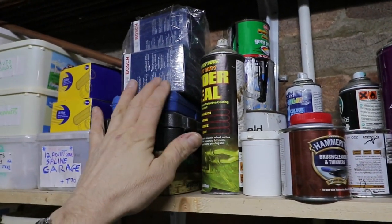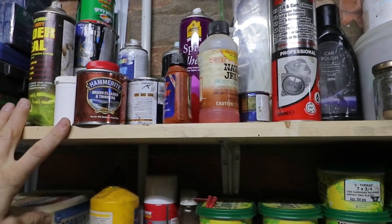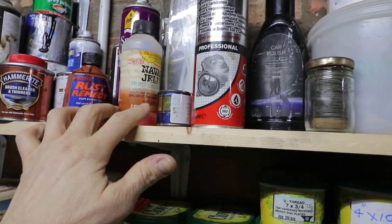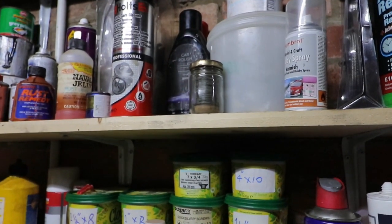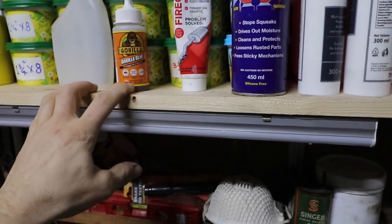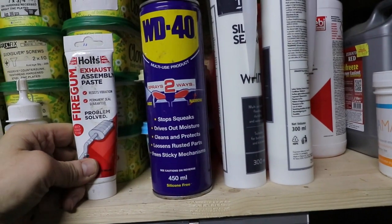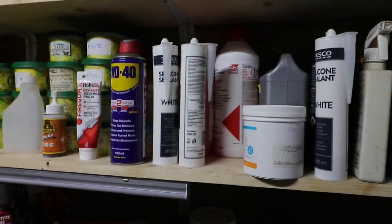Got me Bosch filters. Underseal. Got some rust neutralizer — that's what I've been using. Carb EGR cleaner. That's quite good — gluing shoes back together. If you're doing your exhaust, just any old fire cement — good enough, put a bit of that on, won't get any leaks.